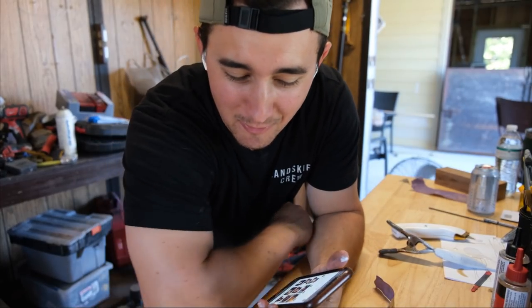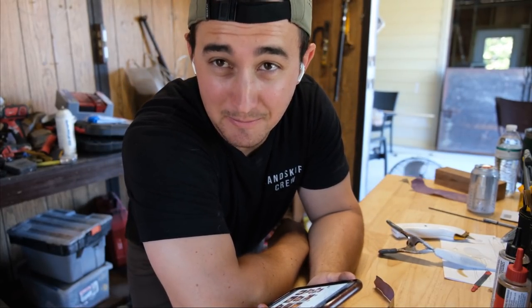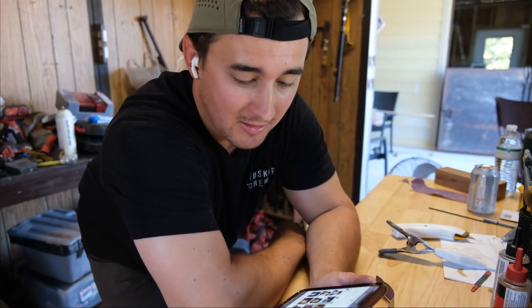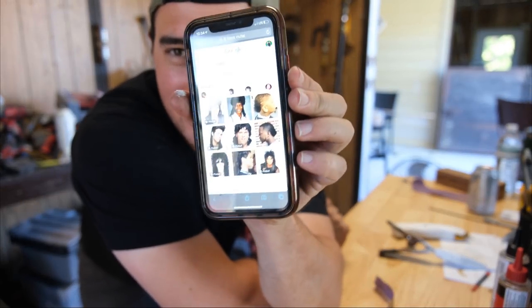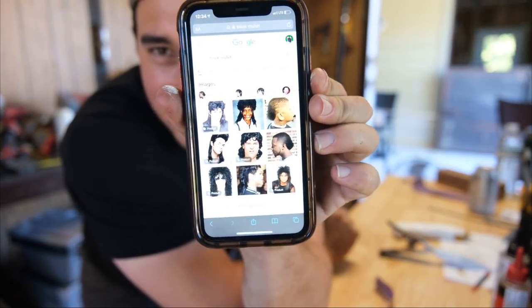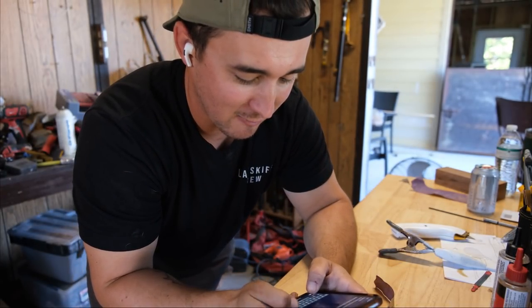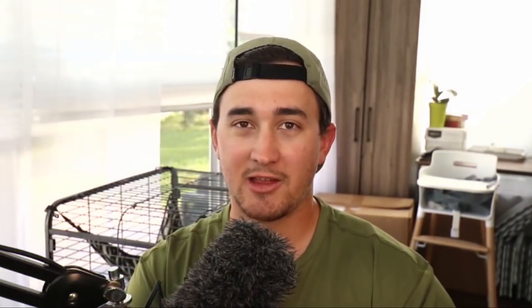I want this lure to look like a black mullet — or striped mullet, their actual name, but everyone calls them black mullet. I Googled black mullet to get a reference and had to switch to searching striped mullet to get the right color pattern going.